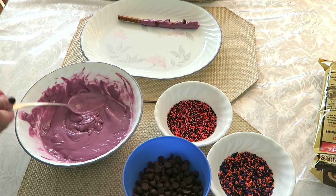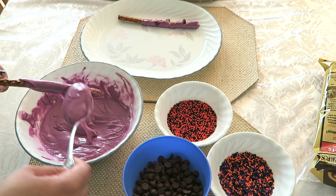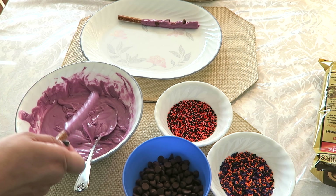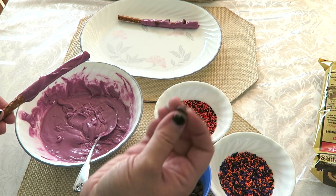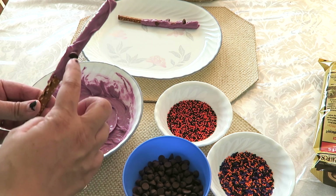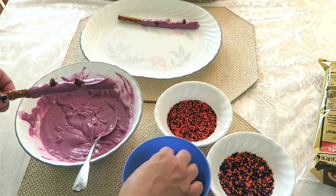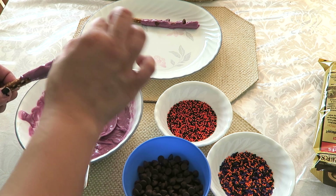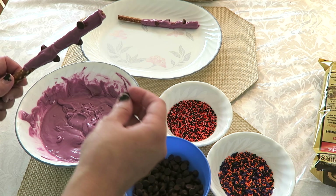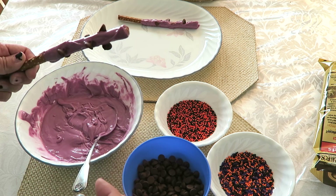Take the pretzel stick and cover about three-fourths of the way down, then tap off some of the excess. Then take your chocolate chips — I like to have the flat side facing out or kind of to the side — and stick them on sideways like that, all the way around. If you want, you can even add some little blue sprinkles to give it a bit of shininess. Then we're going to set it on the plate.